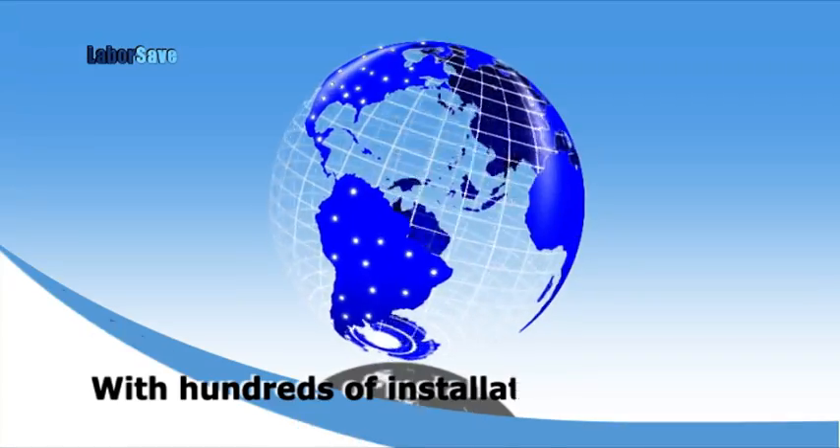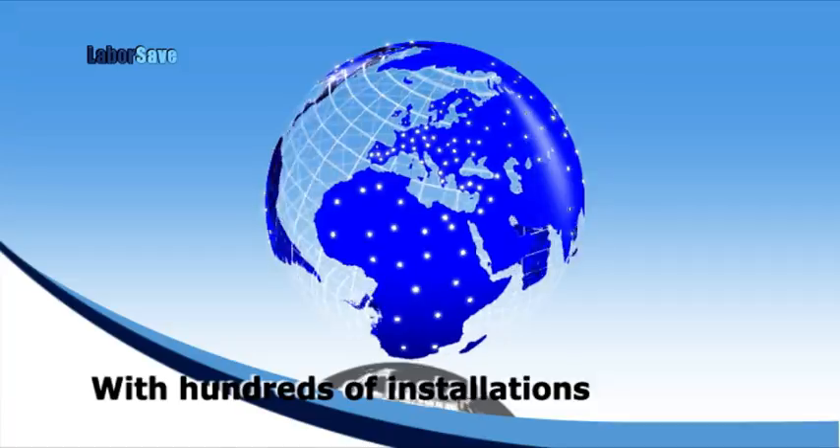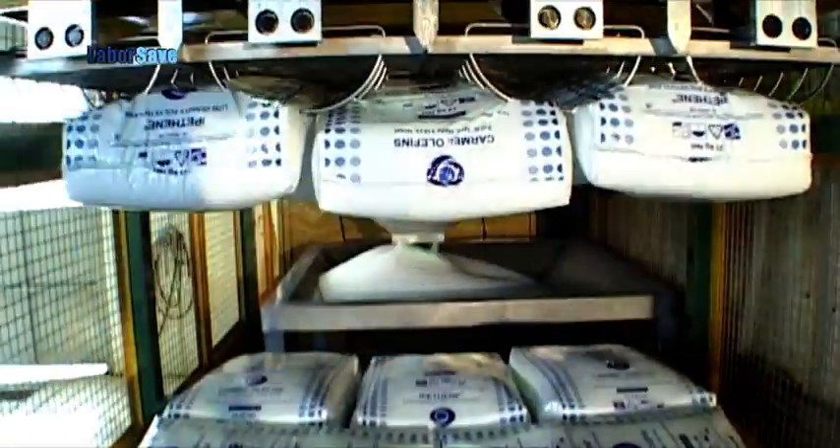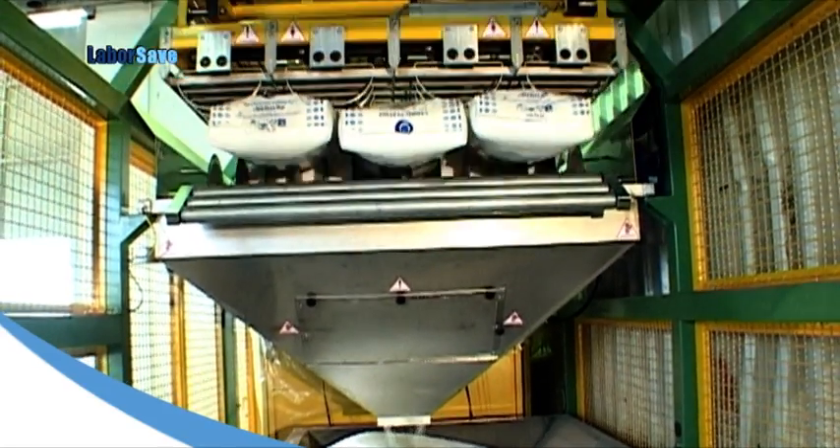With hundreds of installations around the world, the innovative LaborSave has proven itself to be the most efficient and cost-effective sack emptying solution available, anywhere.